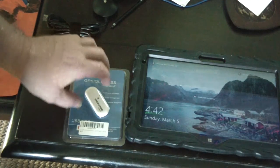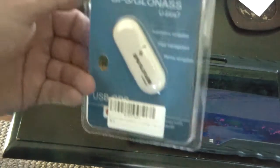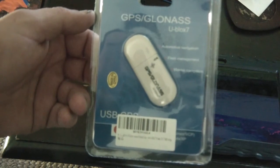Hey guys, what's up. Just picked up this little device here on Amazon — it's a little micro USB GPS receiver.